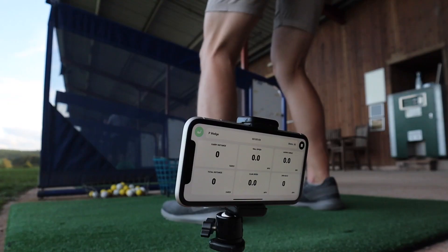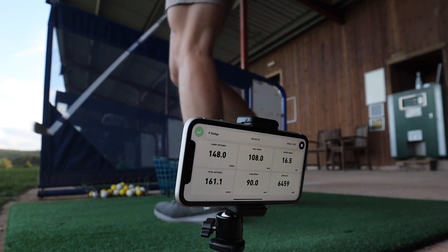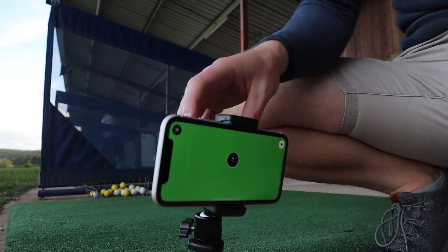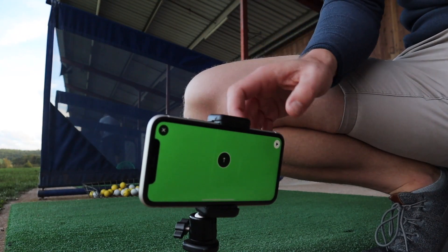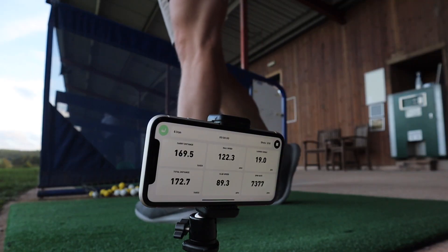A sensible place to start is how it works. It works by using the slow motion video capture on your phone — that function your phone already has — and captures the ball flight as you're hitting the ball, which then translates into calculations and algorithms within the app to give you feedback and data on the ball you've just hit. Setting up the app itself is really easy. All you need is a little tripod to prop up your phone, select your club, the screen will go green when it's ready, and then you just go.